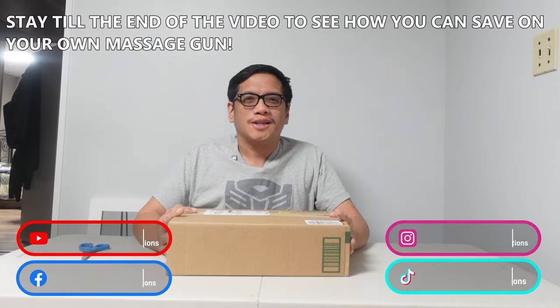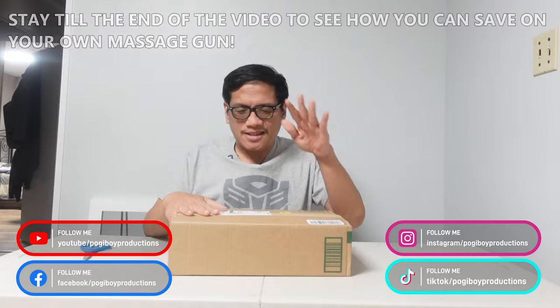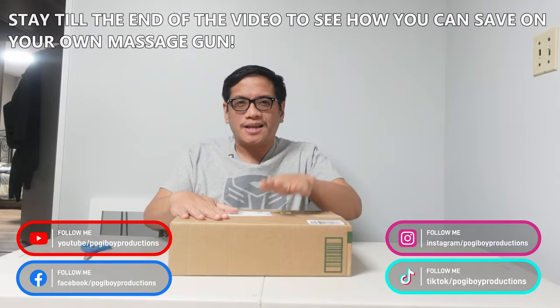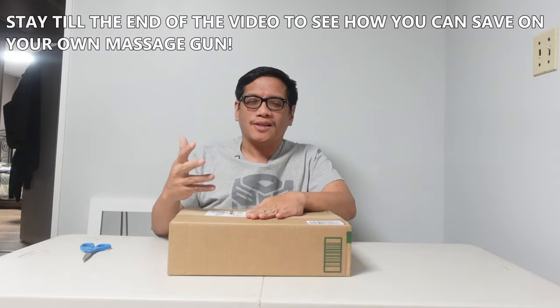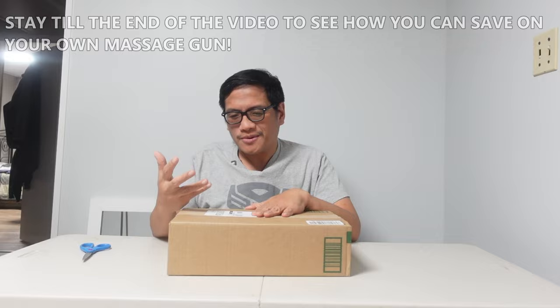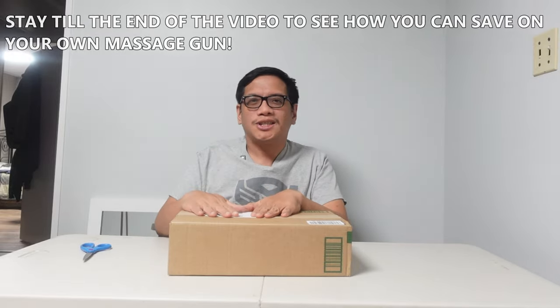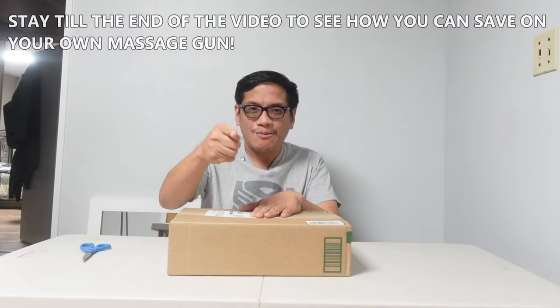What's up guys, Vern here, Pogiboy Productions. So I'm going to do another unboxing for you today. This, if you've already seen the thumbnail, this is the massage gun. I got the Eros Pro massage gun from Innovifit. I have a different brand and I think it's time for an upgrade. So let's check out what's inside the box, check out all the features. I'll let you guys know why I got this massage gun. So keep watching.